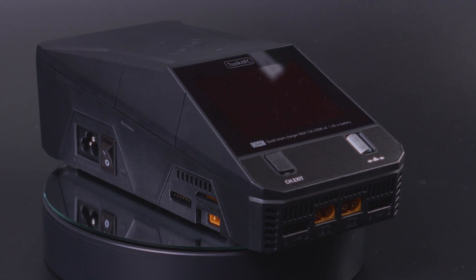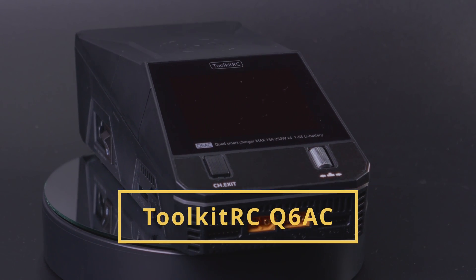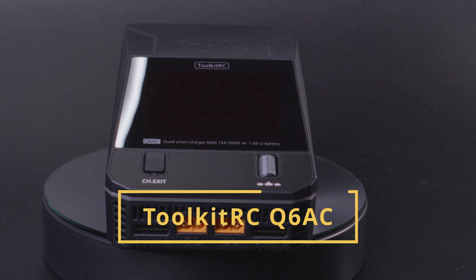Toolkit RC has a new charger called the Q6AC, and most probably it's the last charger you will ever need. The answer to why is both straightforward and somehow complicated — let me show you exactly what I mean, because this really, honestly, might be the last charger you will ever need.